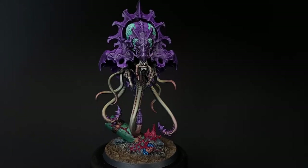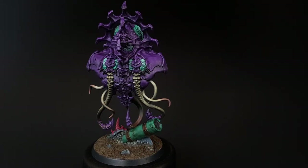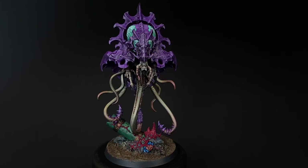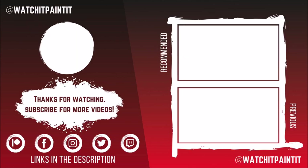And here is the finished Neuro Tyrant, which took hardly any time at all to complete. Thank you very much to all of our Patrons for your continued support, and if you'd like to check out Ben and I on Patreon, there's a link in the description. Also, check out the links at the end of the video to see all of the new 2.0 Speedpaints in action, or other ways to speedpaint aliens. This is Mike from Watch It Paint, and thanks for watching. We'll see you next time.